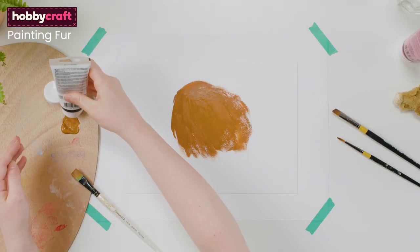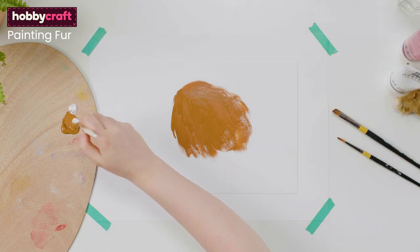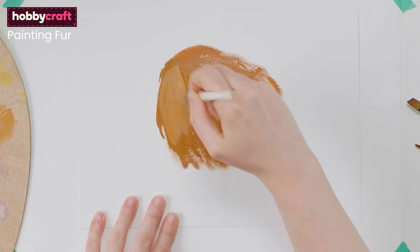Using a lighter value — you can create this by adding a hint of white or a lighter tone to the original colour — add some strokes on top while the paint is still wet, paying attention to areas where the light would form.